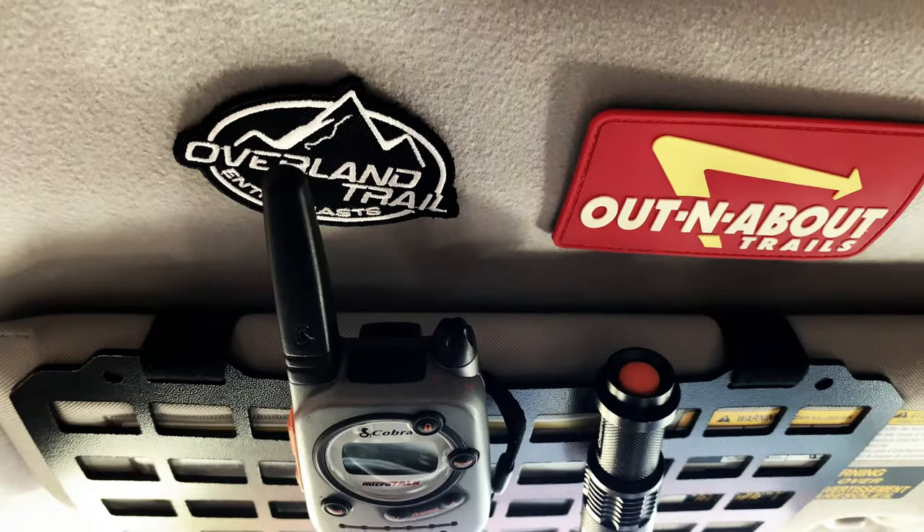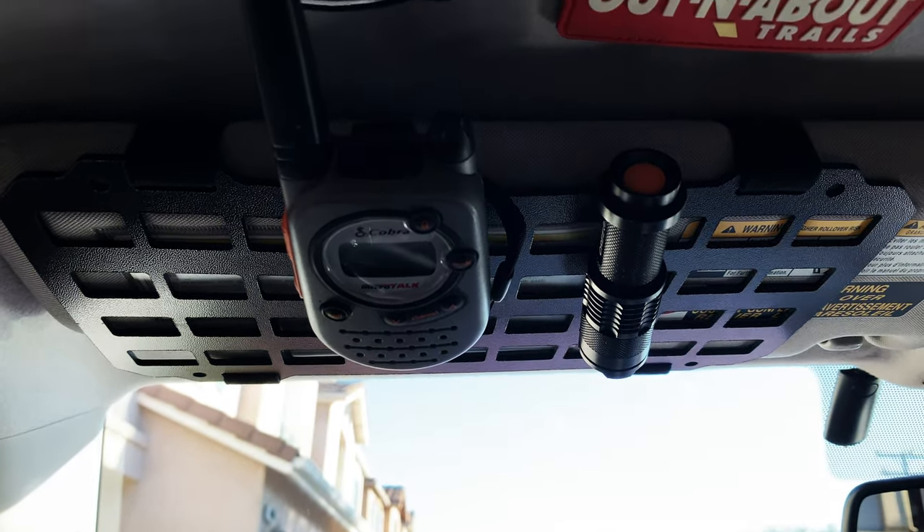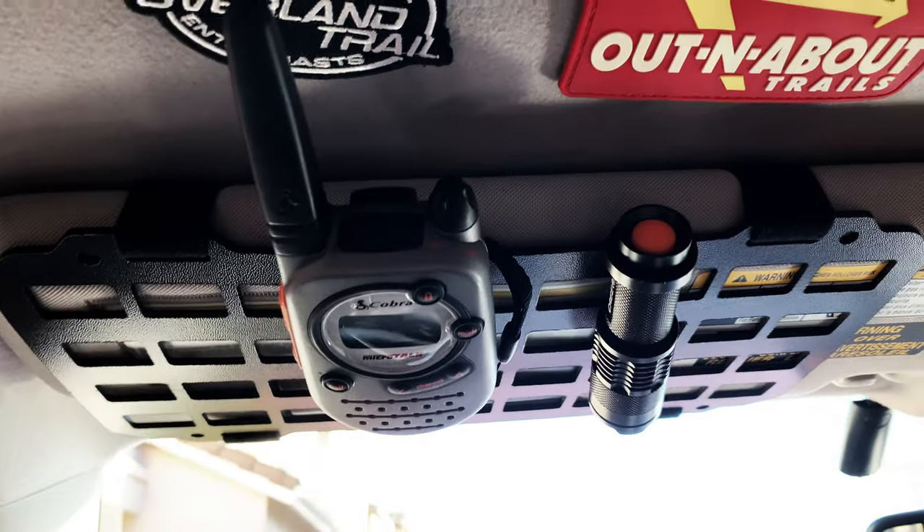We've attached a couple of things to it and tightened up those straps, so it's really not going anywhere.